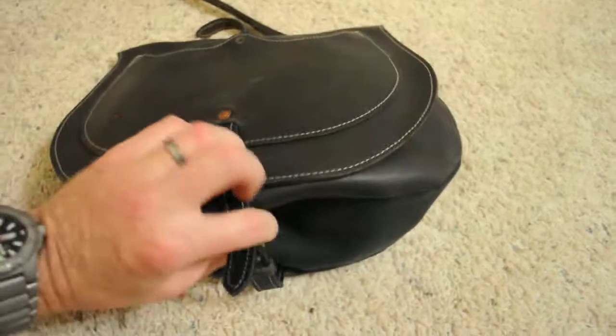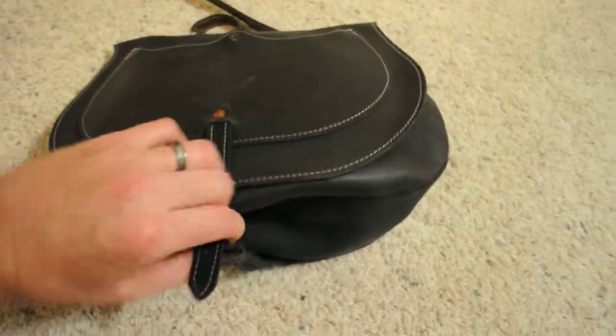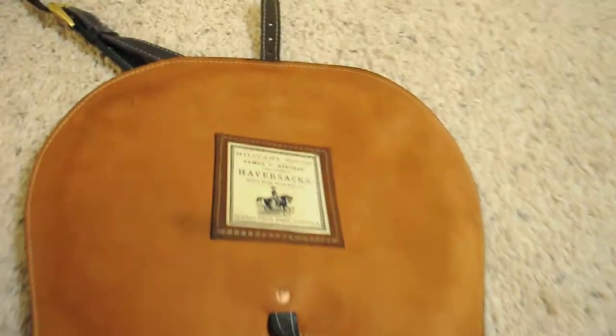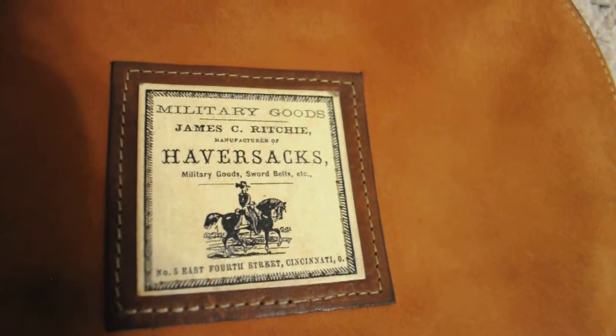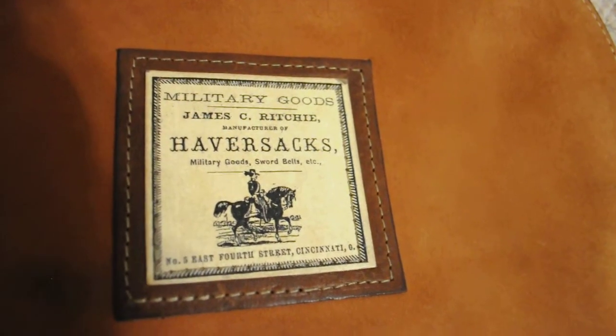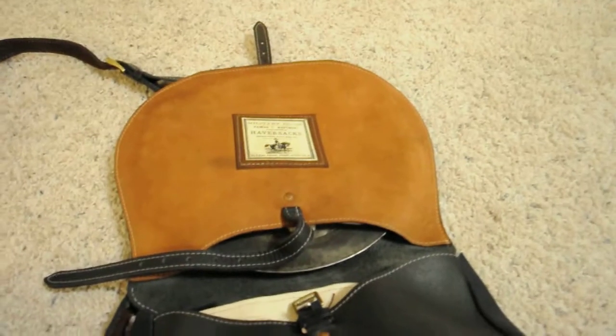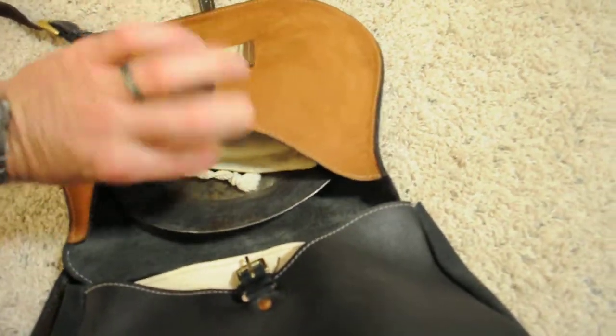If you open it up on the inside — this bag is awesome, and this is the best haversack I've ever seen. I think it's as good as it gets. He's got a nice reproduction label on here — James C. Ritchey haversacks — the maker's mark and also where they were made. On the inside you've got another pocket — pockets everywhere in this thing. And here on this inside flat pocket...